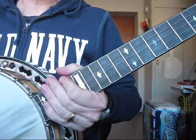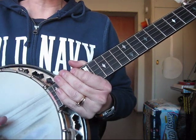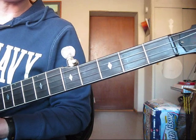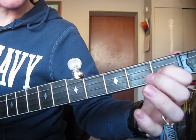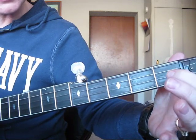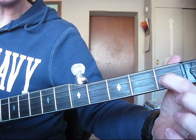Now I'm going to show you how we actually play this. If you know Foggy Mountain Breakdown, it's going to start out just like Foggy Mountain Breakdown. You're going to be doing a pinch on your first and second strings with your index and middle finger. It starts out open on the first and second strings, then first finger on the second string only.